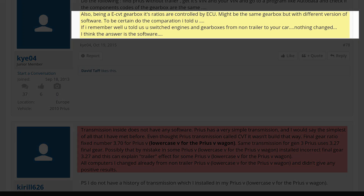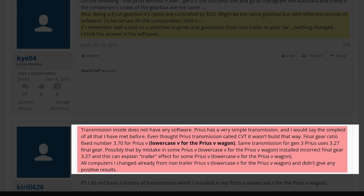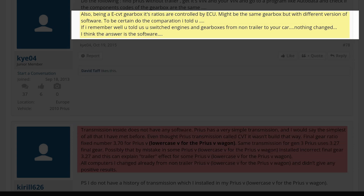As the post wrapped up, Kai04 commented: 'Also being an ECTV gearbox, its ratios are controlled by the ECU. Might be the same gearbox but with a different version of software. You switched engine gearboxes from non-trailer to your car and nothing changed. I think the answer is software.' Kai04 gave Chiral626 the answer, but Chiral626 could not register it. Kai04 was essentially stating what I believe is the issue as well.